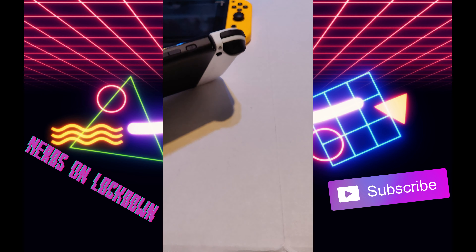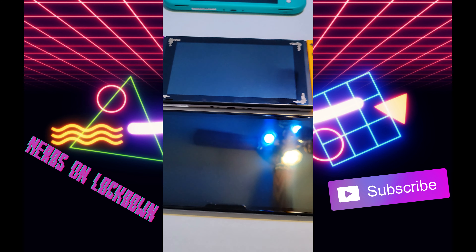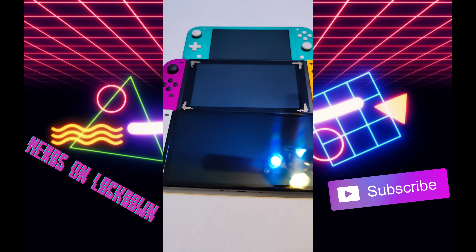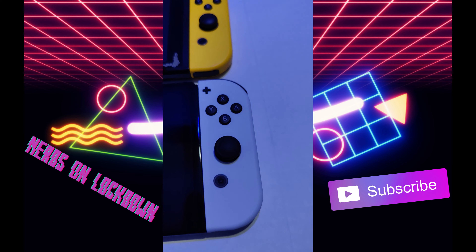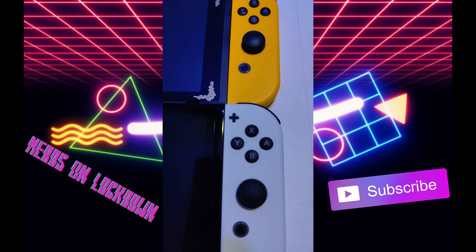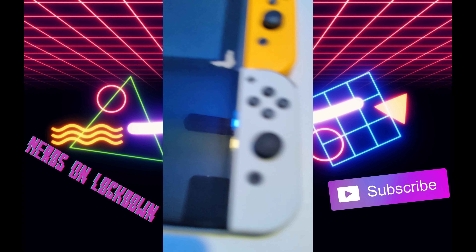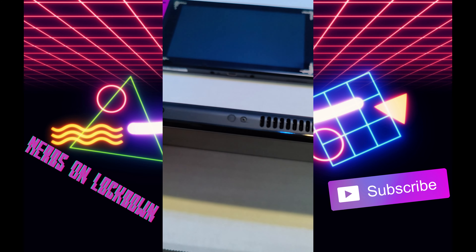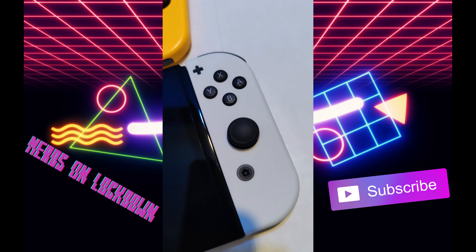Let's compare all three models: here we have the OLED, the regular Switch, and the Switch Lite — all three together. The big difference is the screen, obviously, comparatively to both of these. I mean, just look at the bezel alone — it's crazy. And here's the top of each one.